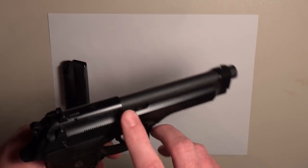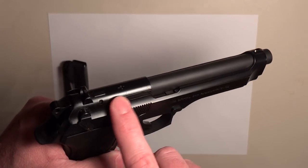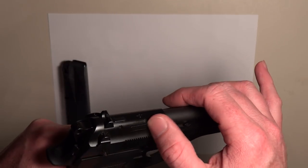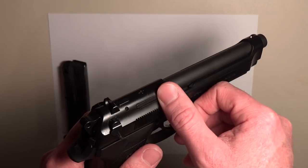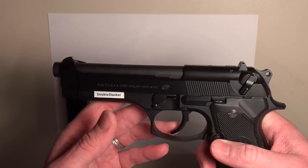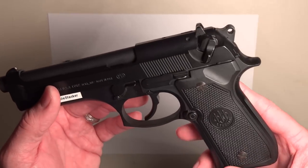You have a chamber indicator on the side. If it's protruding, that's one of the ways you can tell there's a round in the chamber. You can also look along the side — if it's protruding, that's another sign you have a round in the chamber. But always better to be safe than sorry and treat every weapon like it's loaded anyway.